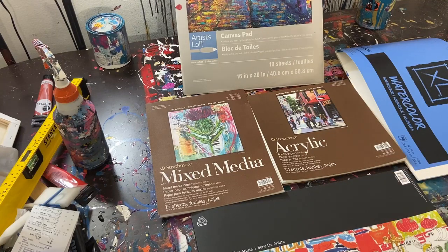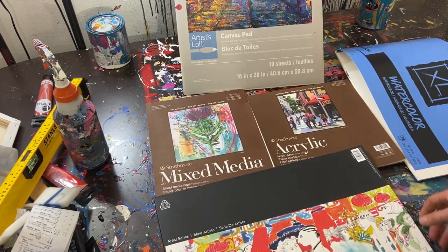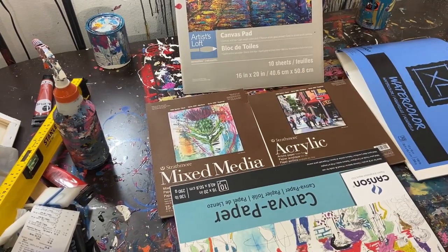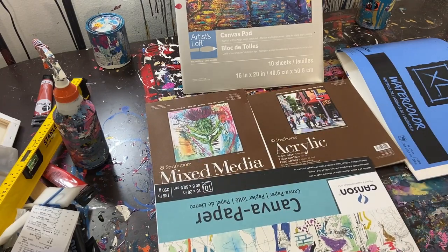Hey everyone, Cody here. Today I want to talk about some different options for paper, because I get asked this a lot — what type of paper is best for painting on? In my videos I talk about what kind of paper I use and some of the advantages or disadvantages, so today we're going to be looking at a couple of brands and different types of papers within those brands, and my overall recommendation for painting.